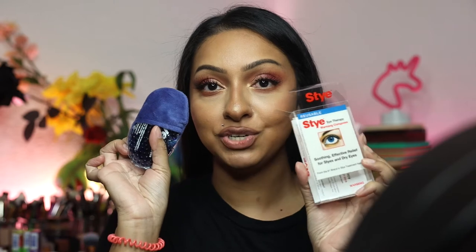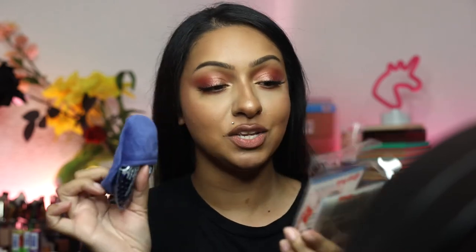Hi everyone, it's Lani and welcome back to my channel. Today we are talking about styes and I wanted to review this product with you guys. This is the reusable stye eye therapy warming compress. If you get styes, this video is going to be very, very helpful for you.